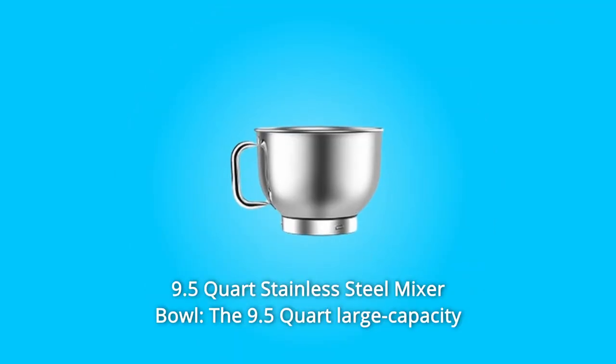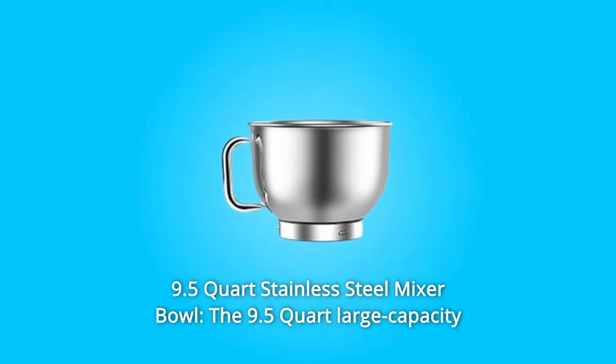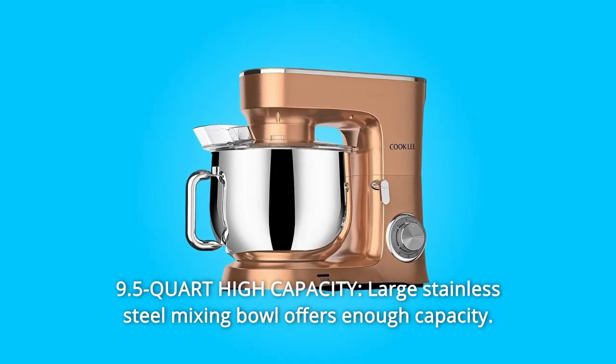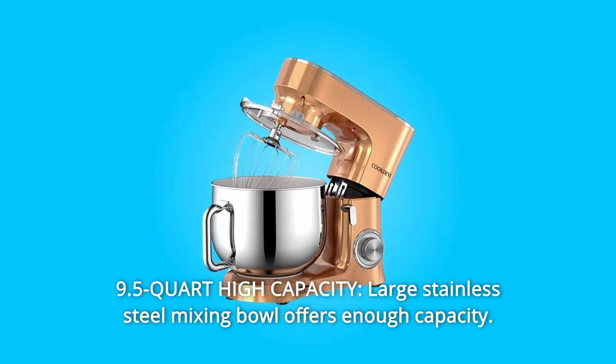Number four: 9.5-quart stainless steel mixer bowl — the large-capacity stainless steel mixing bowl offers enough capacity to meet more kitchen needs of the family.